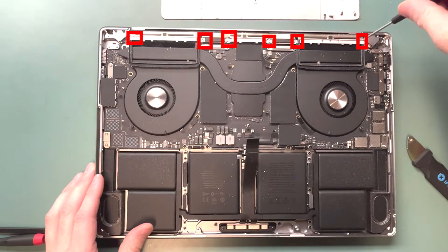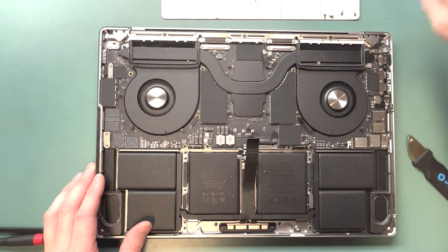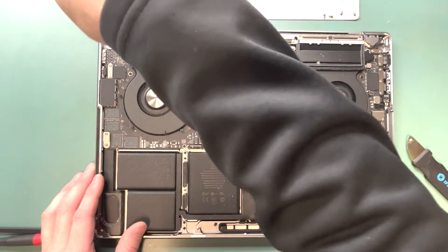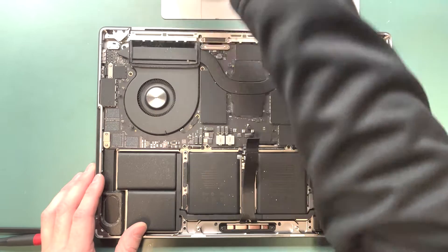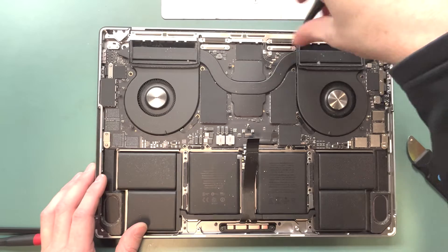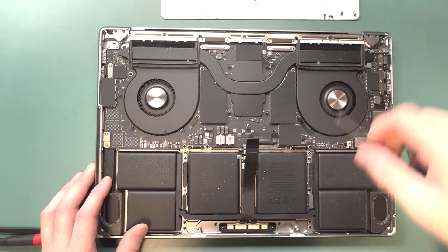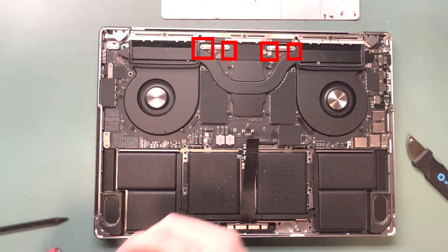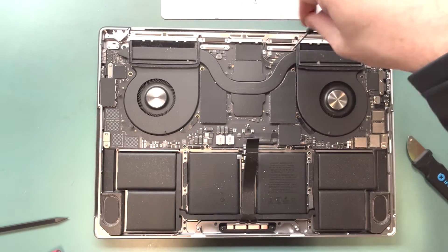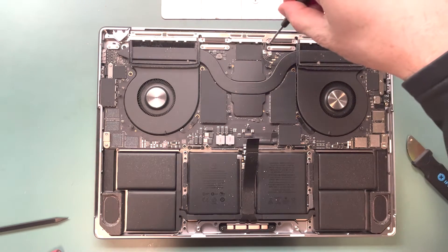Grab your T5 screwdriver and remove these six screws from the Wi-Fi antenna — it's also holding down the ribbon cables that connect the screen to the logic board. Next, grab your T3 screwdriver and remove the four screws from the two brackets on top that are connecting the camera and the screen to the logic board.